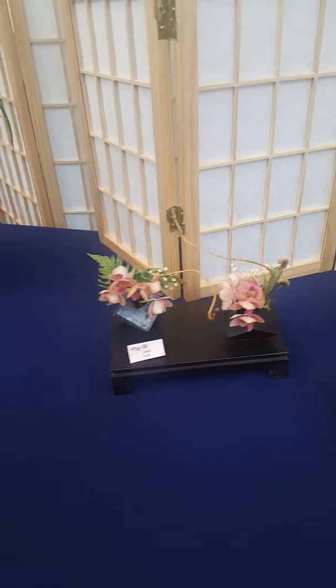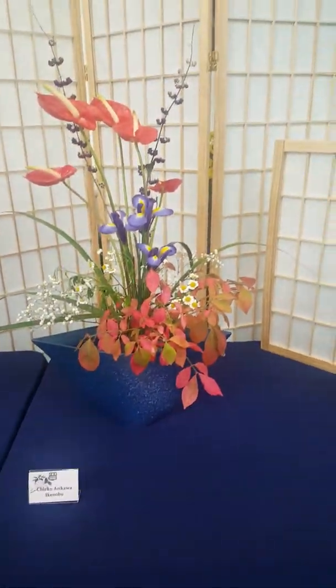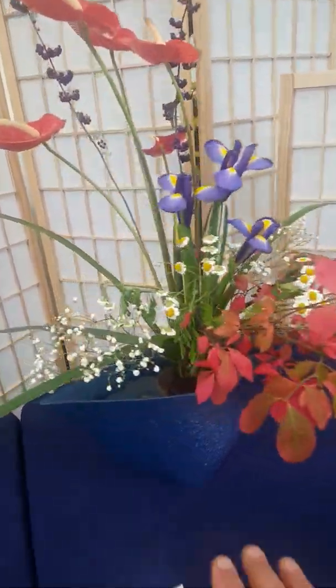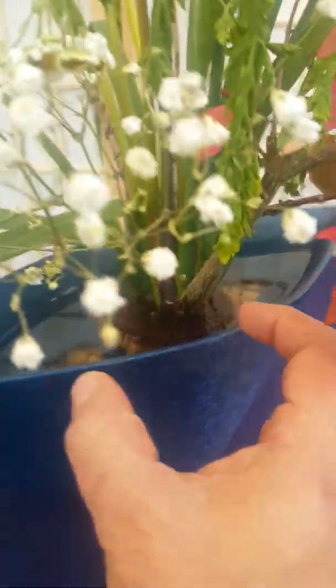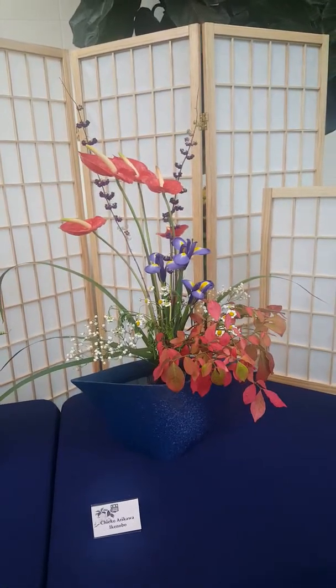The most traditional form of Ikebana is the Ikenobo school, and this is a very classic example. You can typically recognize it by a wide-mouth container with a narrow base, and all the stems are very tightly grouped together. This is the most formal type of Ikebana.